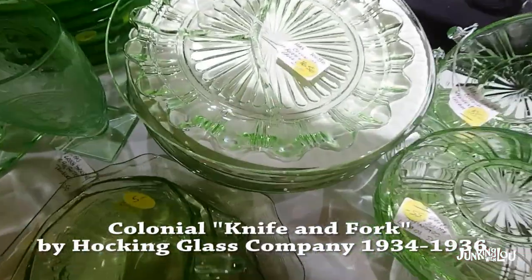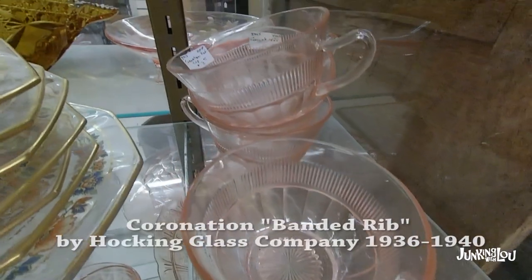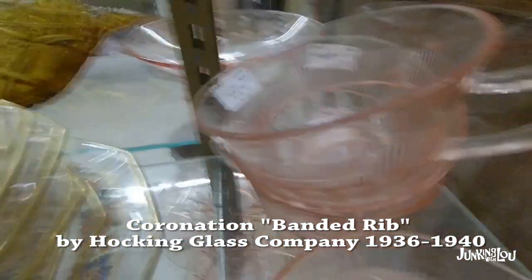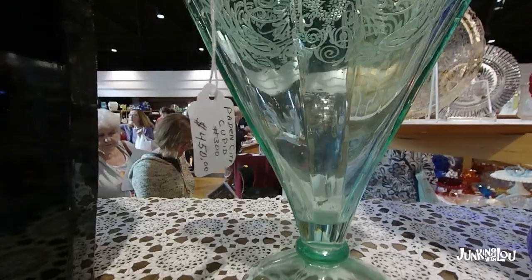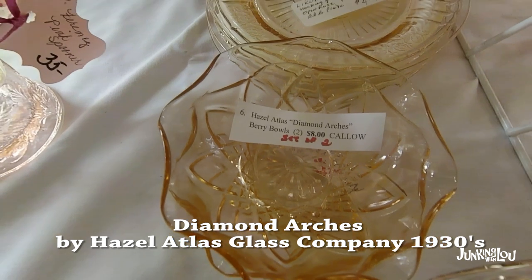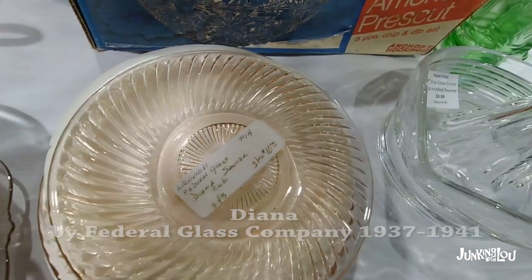This is called Colonial or Knife and Fork by the Hocking Glass Company, 1934 to 1936. This one is called Coronation or Banded Rib by the Hocking Glass Company, from 1936 to 1940 — there it is in pink. This is Cupid by Paden City Glass Company from the 1930s. This one is called Diamond Arches by the Hazel Atlas Glass Company in the 1930s. And this is called Diana by the Federal Glass Company, 1937 to 1941.